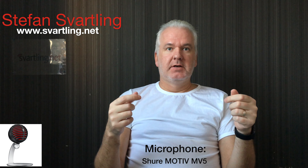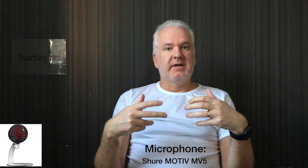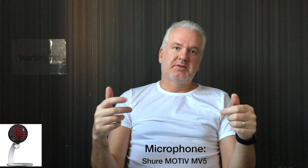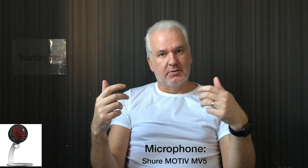This is a comparison video between my two microphones. You're currently listening to the sound from the Shure Motive MV5 studio microphone, and I have been a bit disappointed with it.